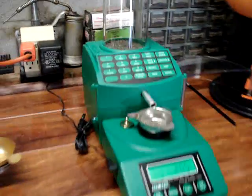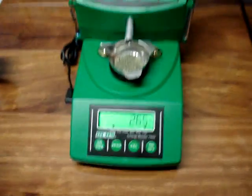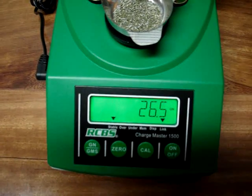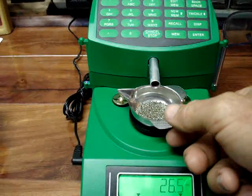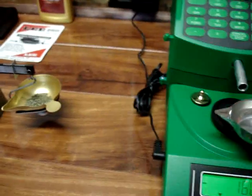Hello, we're going to do a little video on the RCBS powder scale, the digital one. I got it set up right now for a 26.5 grain charge and it already dispensed it. We'll take that and dump it into our beam scale.